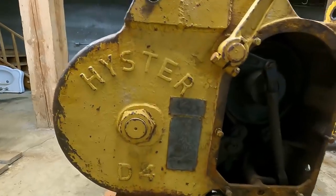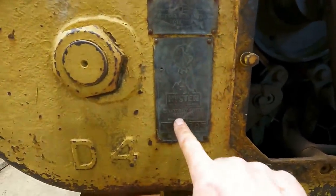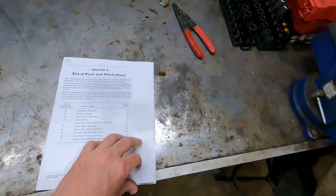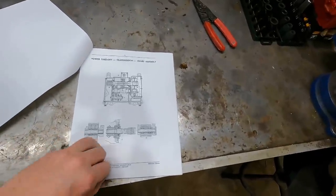The sponsor for this video is going to be Ibuprofen for the kind of headache I'm about to have. Just for reference, this is a Heister D4 serial number BW3783, Portland, Oregon - made locally. I did find a manual online; I think this is public domain now because it's all over the internet, but this is for my winch serial number.